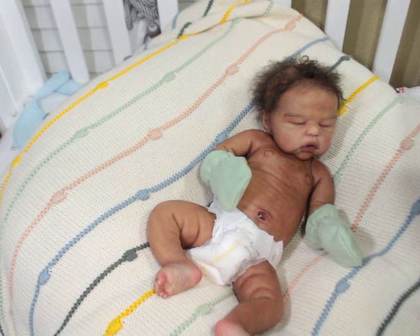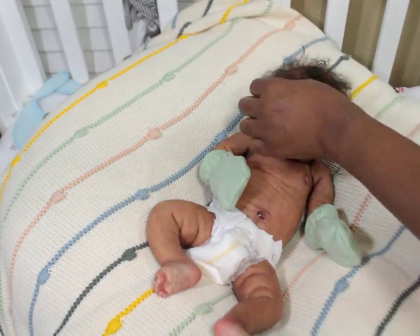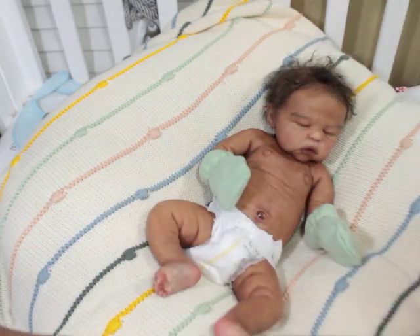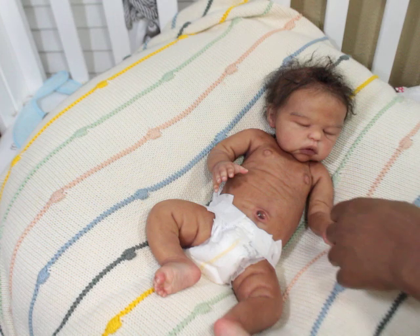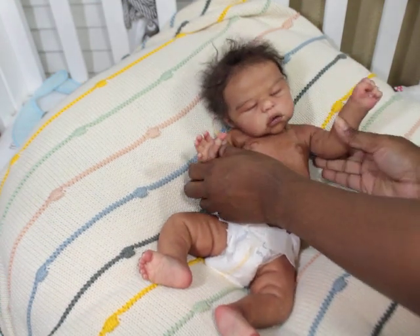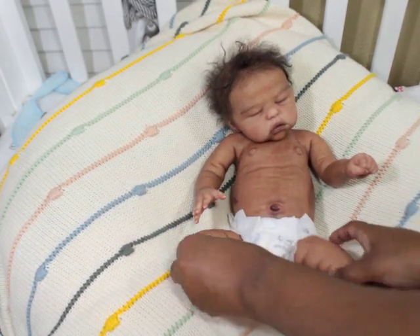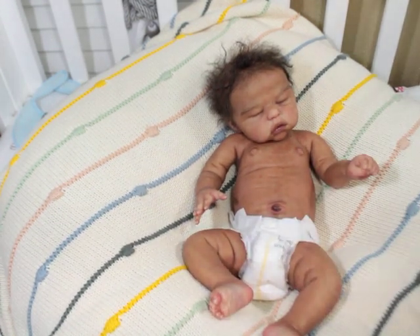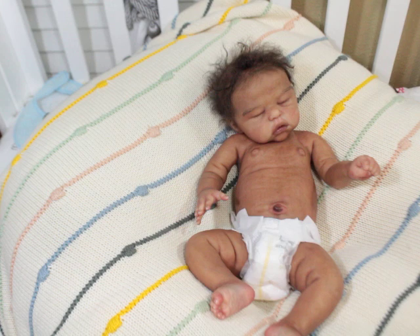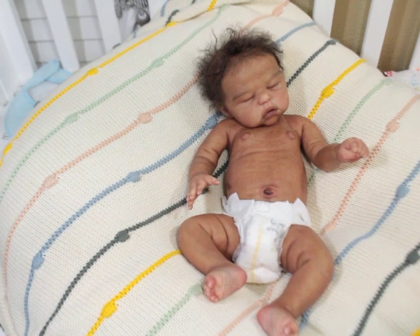When I do silicone babies, I can paint and root them all by myself, so the baby is totally completed by me. I don't have to wait on someone else to get them rooted. It's just so much easier and less frustrating — there's no waiting in line. The only person I'm waiting on is myself.